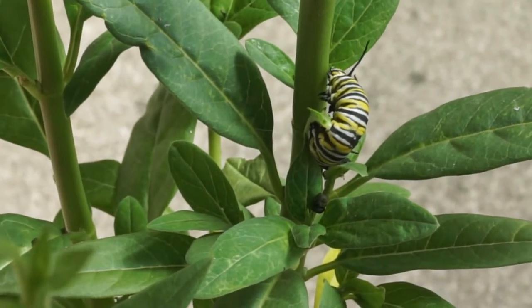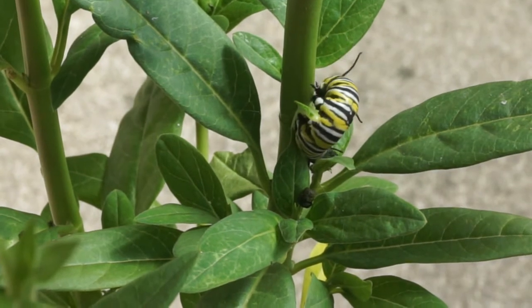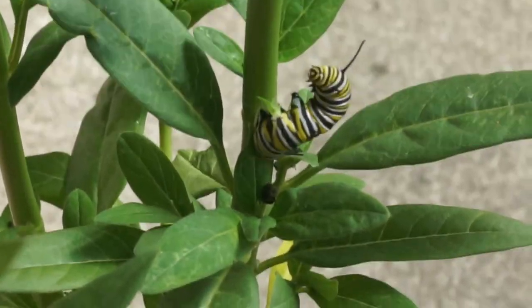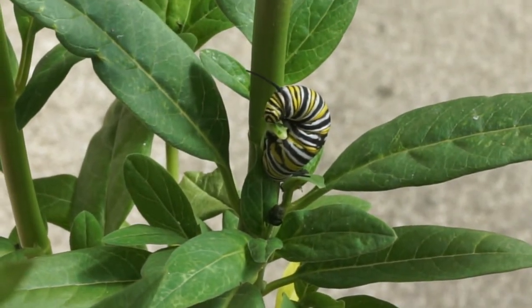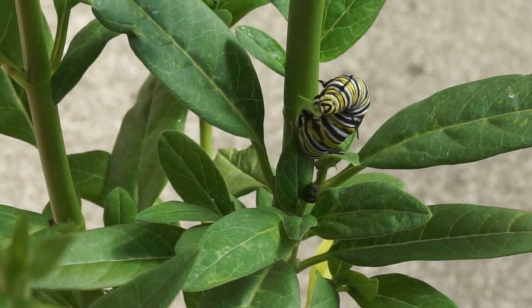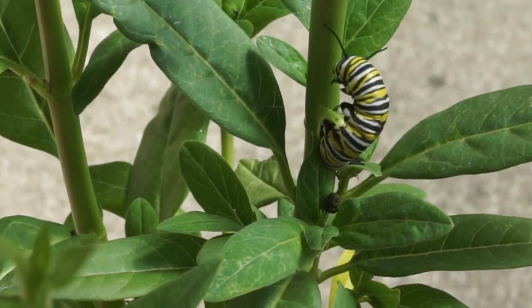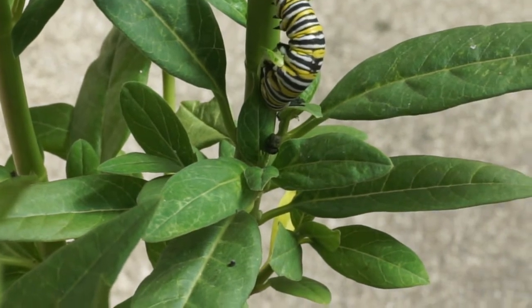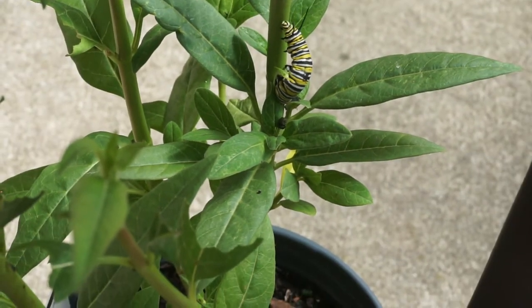He's in what we call the second stage. The first stage is egg and larvae, then it goes to caterpillar, then it will go to the pupa stage — a chrysalis — which we'll see in a minute. He's fattening up on these leaves. He's an eating and pooping machine. All he does is eat and poop for about a week.